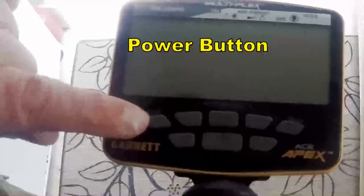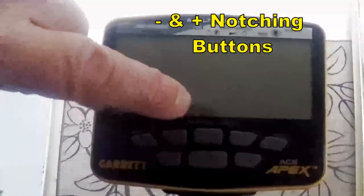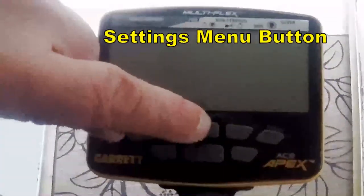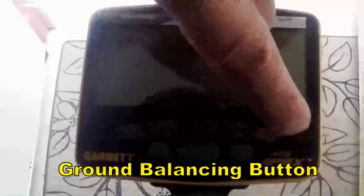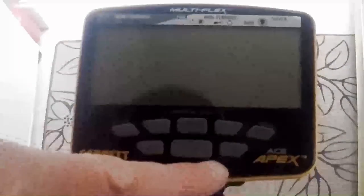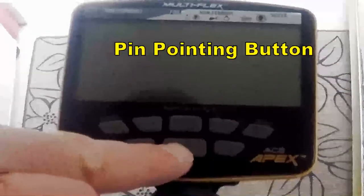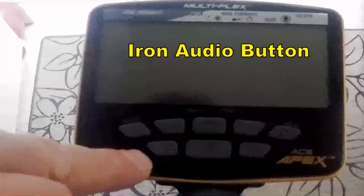So these are the control buttons of the Garrett Apex. Power button, which is also the mode button for your programs. Minus and plus button which gives you notching. This is the menu for the settings of the detector. This is the ground balancing button. And this is your accept or reject button. Pinpointing button and audio, iron audio button.